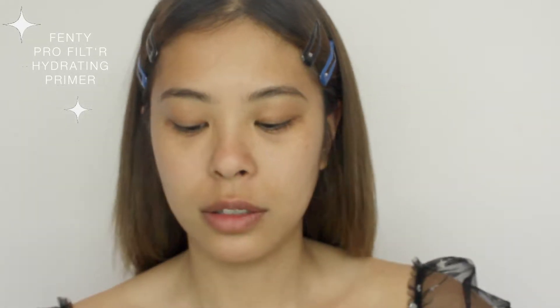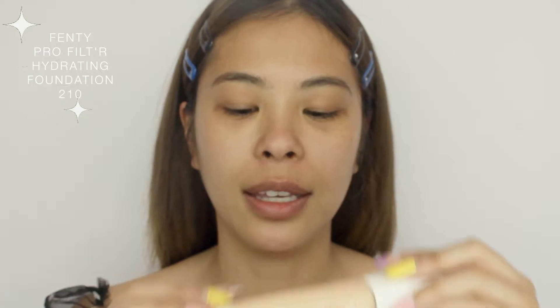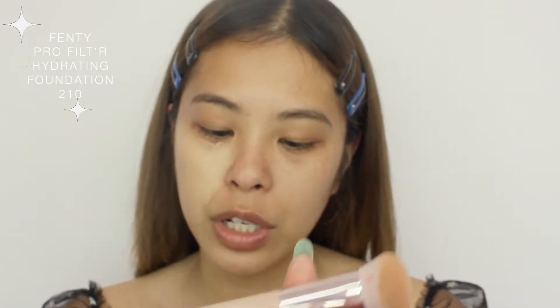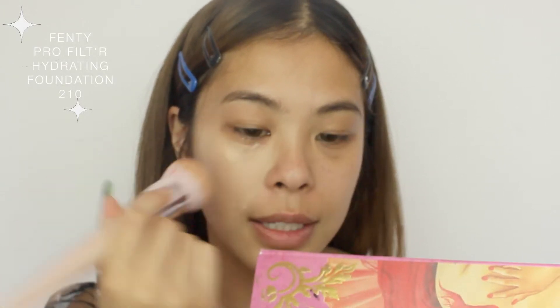Starting off with primer, I'm gonna be using the Fenty Pro Filter Hydrating Primer. So far I really really like this primer — it is extremely hydrating and it doesn't leave a weird sticky feeling on your face. The Milk Makeup one does a little bit. For foundation I'm using the Fenty Pro Filter Hydrating Foundation, and I'm using their new 115 foundation brush to buff that in.